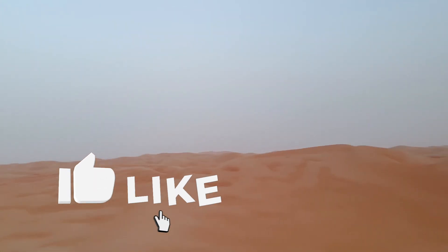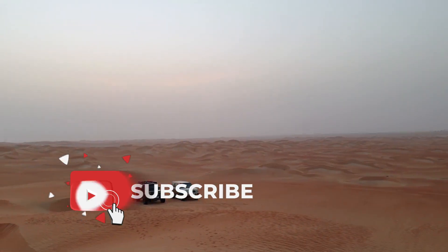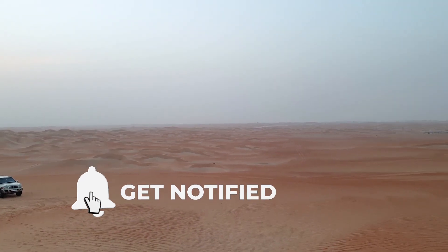This is South, this is East, this is North, this is West. The sun is coming up. The telescope, the camera, and the tracker are set. There is one light. The Milky Way is rising, so the photos are coming up.